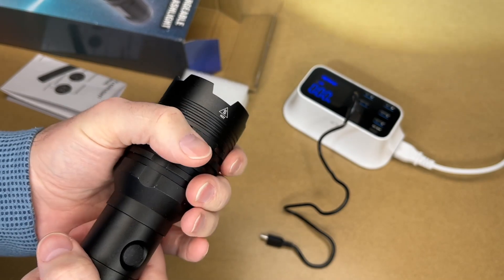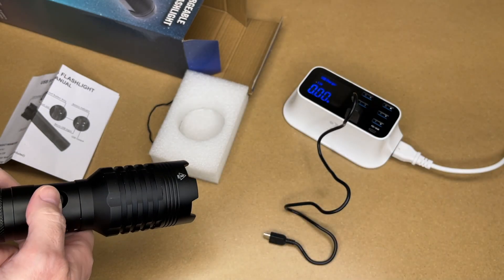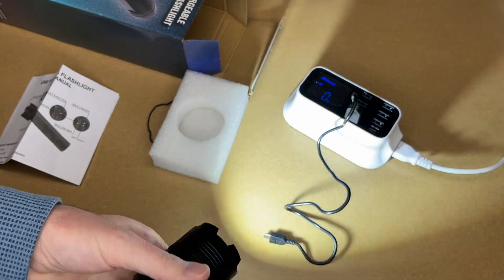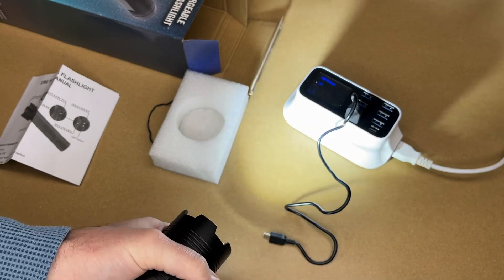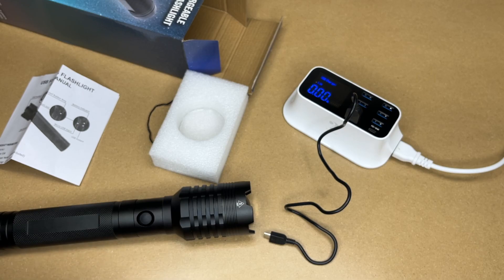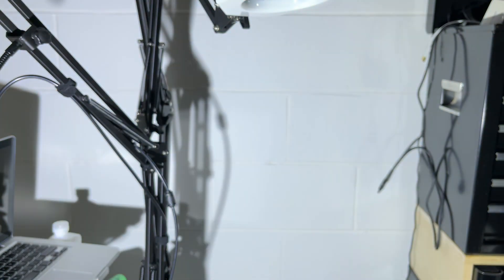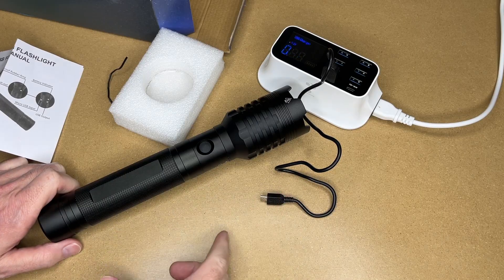I'll turn it on. So this is the high mode, then we have medium, low, off. And then we can turn this to change the focus — this is more of a flood mode, this is more of a spotlight mode. You can really feel the heat coming off of this. I'm going to point this at the wall and we'll see the light it casts. The camera and the light are both about four feet from the wall. There's the spotlight mode, and that's the flood mode — so that was a short range test.